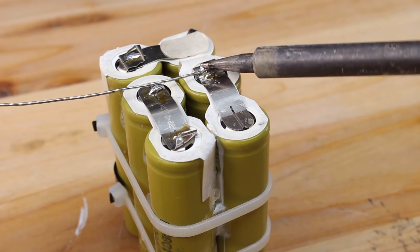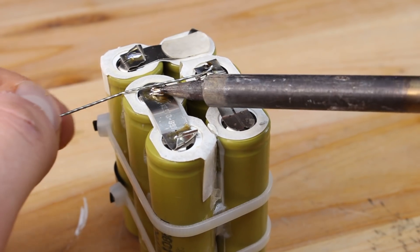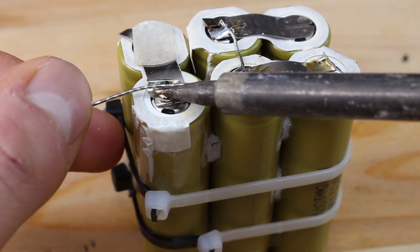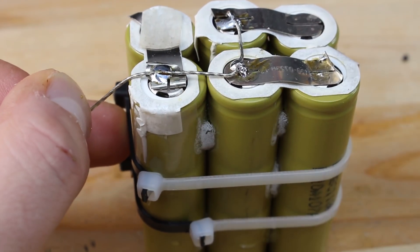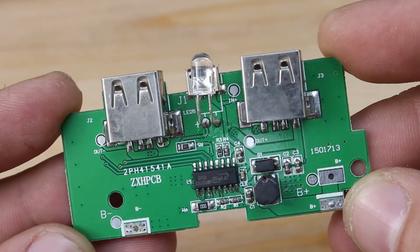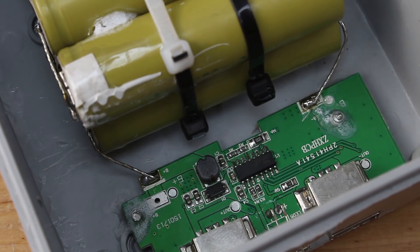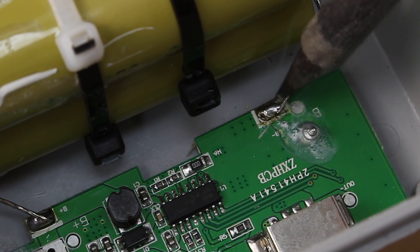When all batteries are soldered in parallel, it means all negative terminals are connected at one pole and all positive terminals at the other. The voltage regulator, DC booster, and lithium-ion charger all-in-one board module is a cheap board I purchased from eBay for about $4 — link below. Simply solder the positive wire from the battery to the positive terminal of the board, and do the same with the negative wire.